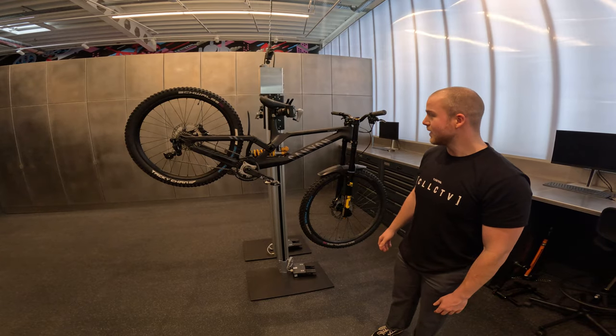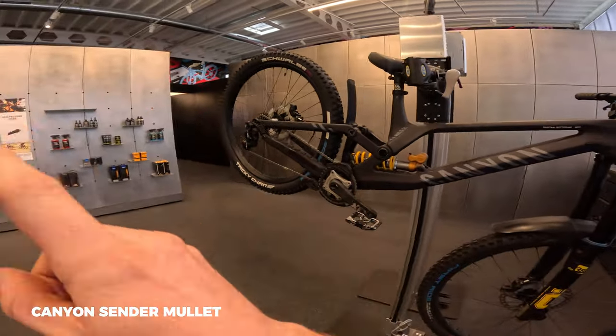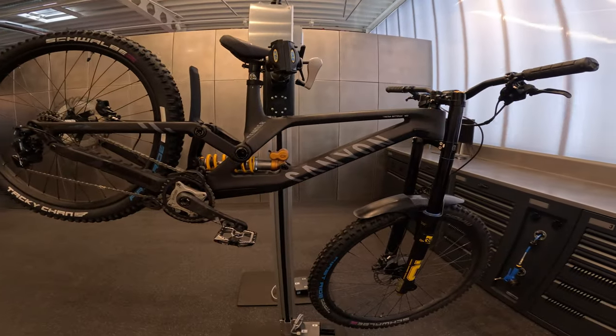Welcome to a brand new video. We're looking at my downhill bike for this season — the last bike to be shown. I won the table football competition so we showed the Strife first, but today it's time to show the Canyon Sender, in the same colorway as the Strife that I'll be racing this season.